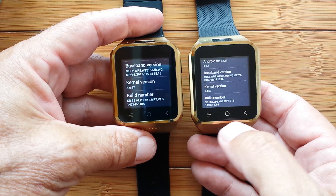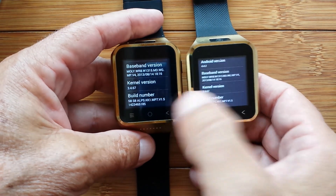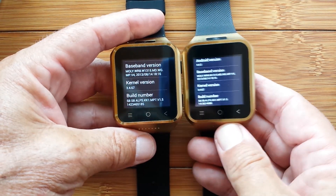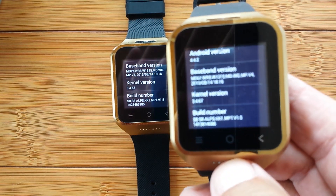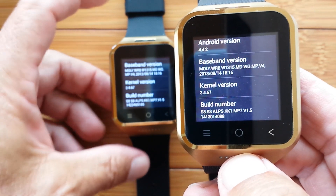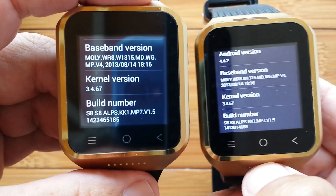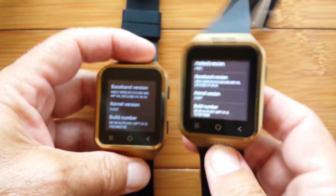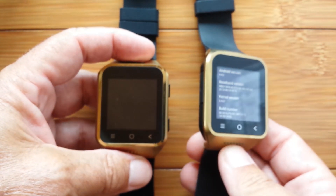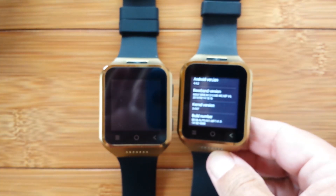You can also tell there's something going on because the font sizes are different between the two watches. There's that information on the old one and there's that information on the new one. So first of all, we know that this has a different firmware in it. That's good — I'll be able to do some comparisons between the old watch and the new watch. Sorry about the focus; it's kind of a dim day and it's having a hard time holding it.